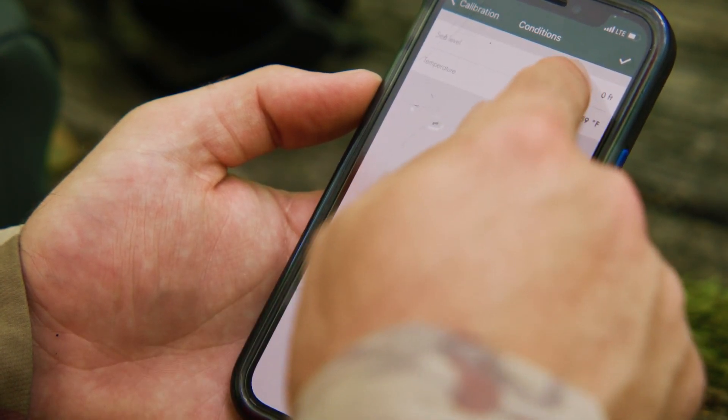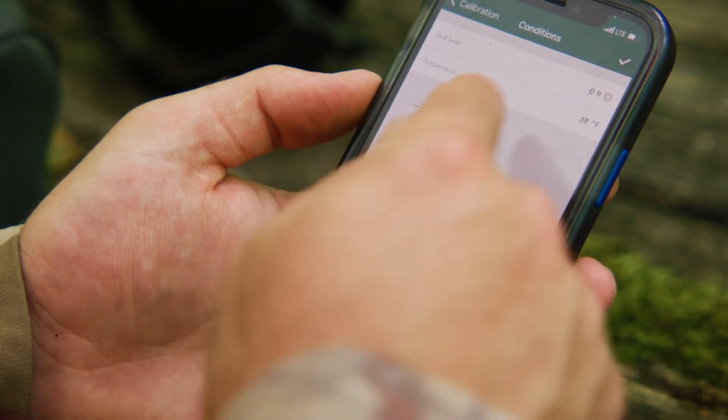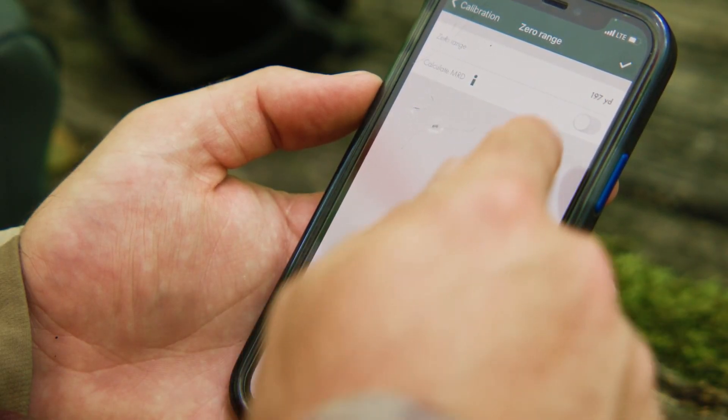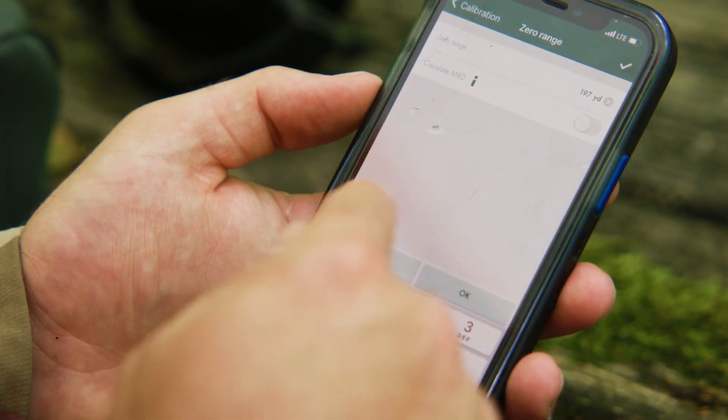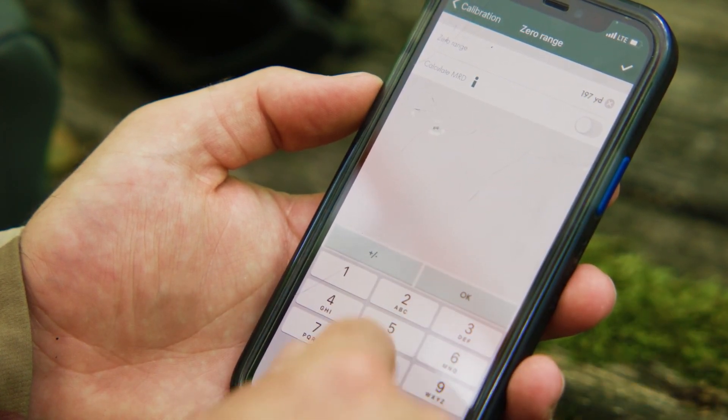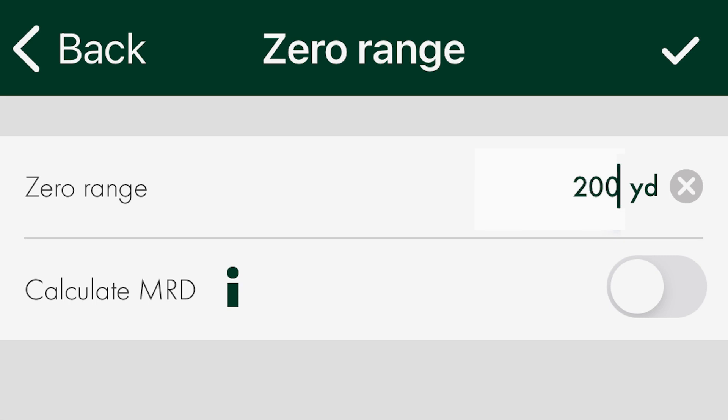Next, you have the conditions field with altitude that affects air pressure and temperature. Enter these if you know them, then click the check mark. If you don't know, don't worry — the EL Range will automatically read the air pressure and temperature. Next is the zero range or MRD. Enter the zero range you wish to zero your rifle at, such as 100 yards or 200 yards. We recommend you keep the calculate MRD button off, as this is a popular method in Europe but virtually unheard of in North America. Click the check mark.